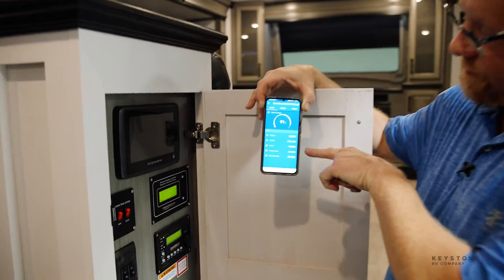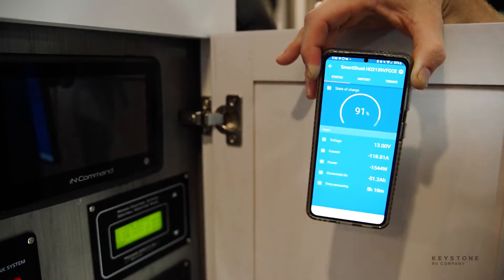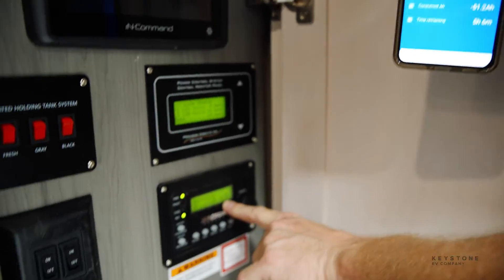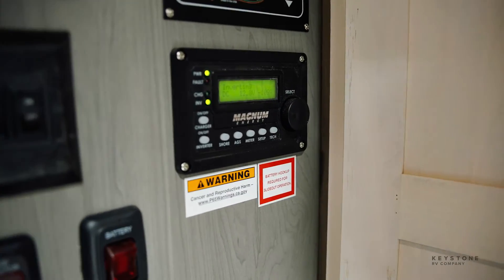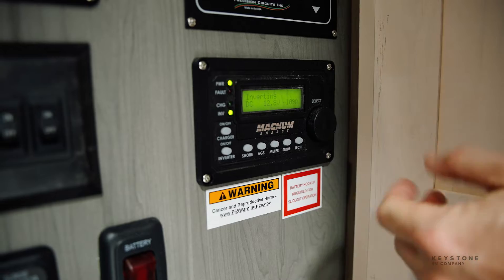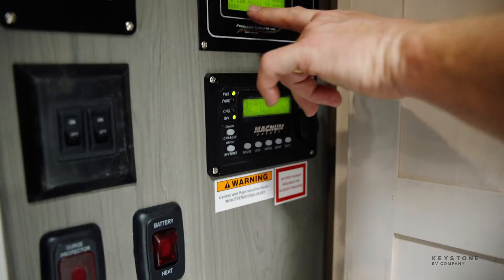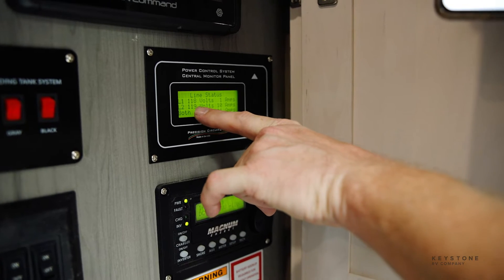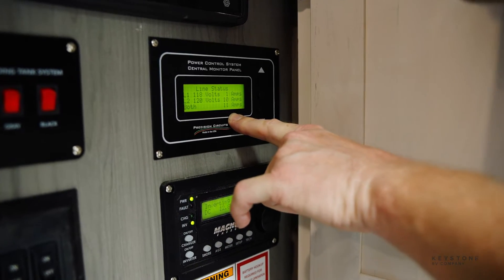So I've got my Victron app open. As you can see, I'm pulling 1,544 watts right now. My inverter says negative 109 amps. Obviously negative 118, negative 109 — there's some other things running, some 12 volt loads that aren't on the AC right now. I've got 120 volts on leg two, 118 on leg one, and you can see that's how many amps my AC is pulling right now.